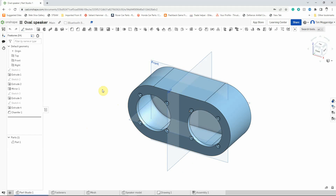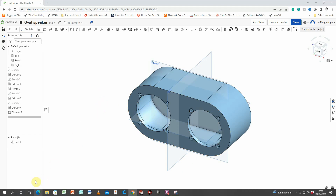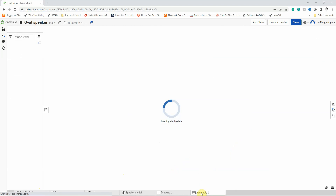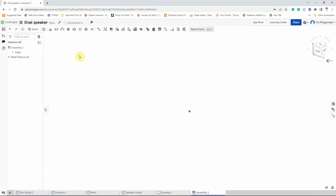To do that we're going to go into the assembly. Whenever we model something in Onshape it starts off with part studio one and it will also have an assembly in there as well. So we're going to left click on the assembly tab and you'll see that the tools across the top are now slightly different — these are our assembly tools, allowing us to put our model parts together to create an assembly.